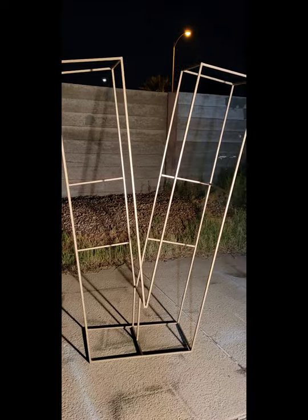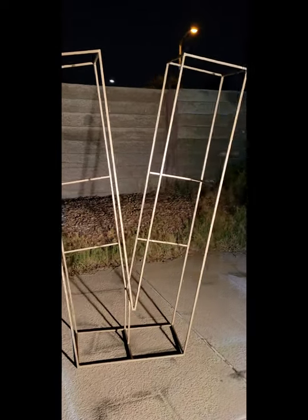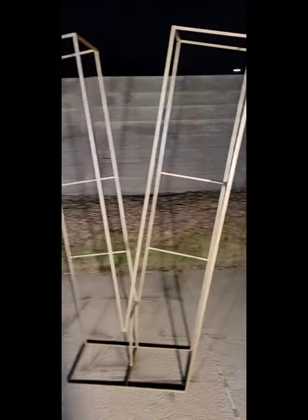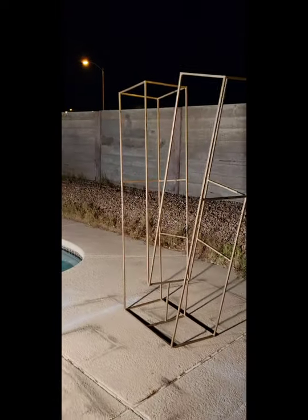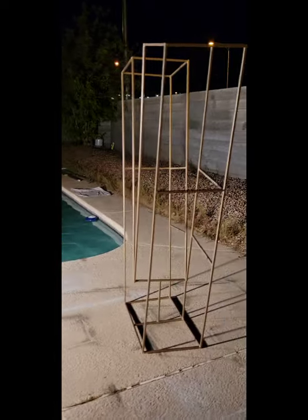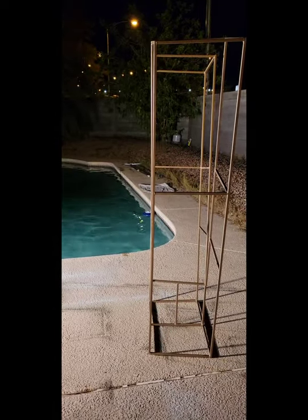We painted it metallic gold, just how the customer wanted it. So this is pretty much what it looks like — pretty happy with how this turned out, it worked out really well.